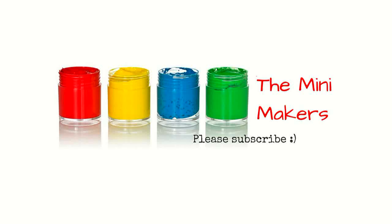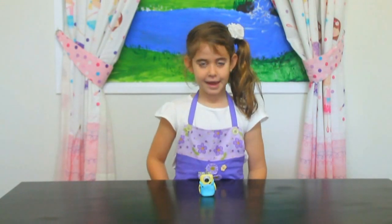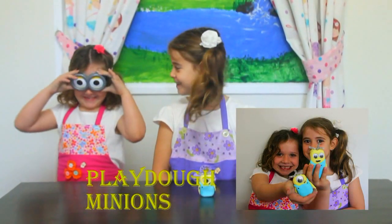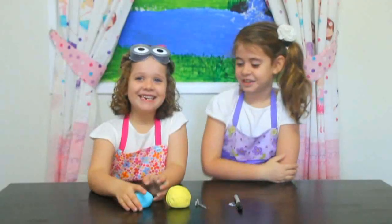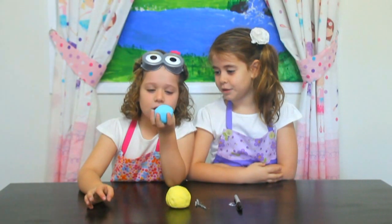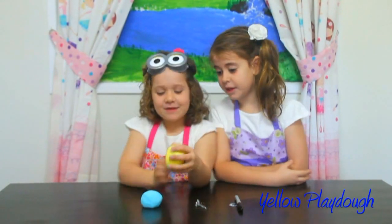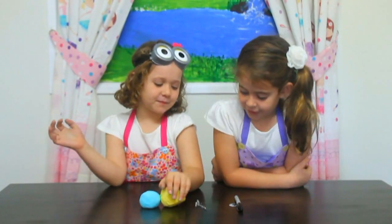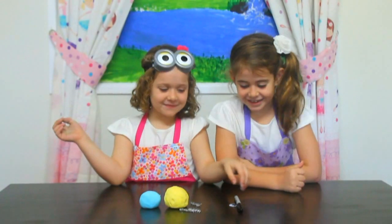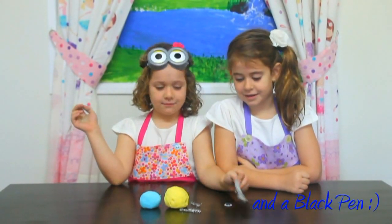Welcome to the Mini Makers! Look what we're making — today we're going to make a mini Minion. Give me one blue clay dough, yellow clay dough, pipe cleaners, one gooey eye, and one pen.